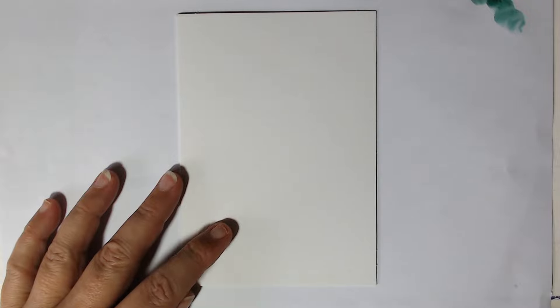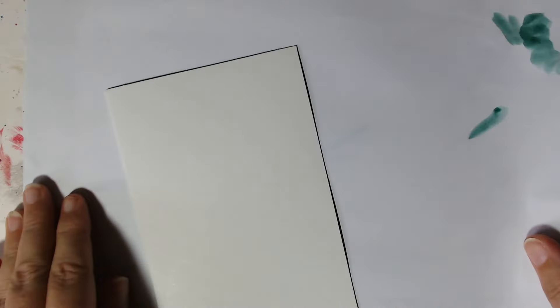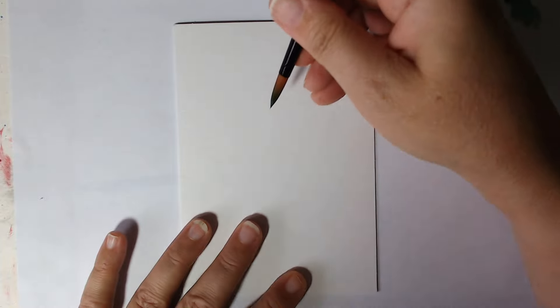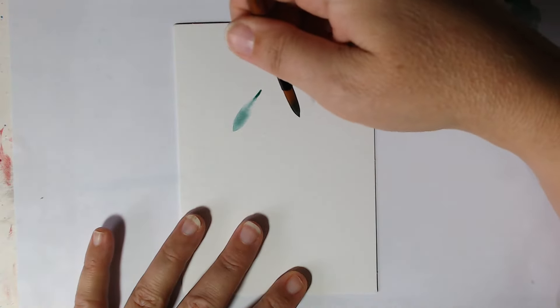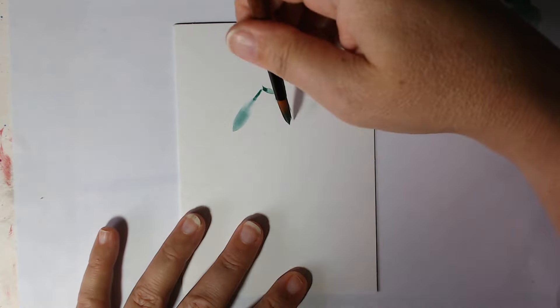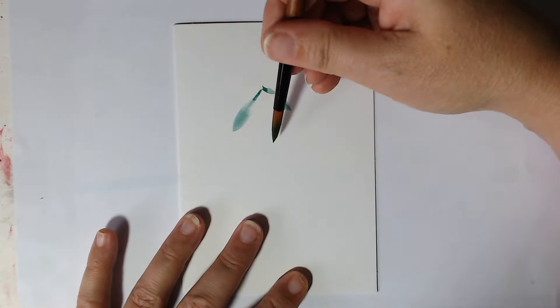So we're just going to come down and use the shape of the brush to move out and create our mistletoe shapes. I just need to make sure I've got the right amount of colour. For the first one, we're just going to go like that, then pick it up and come to a point again. We'll do a few of these — bigger ones and smaller ones — so that they're coming down. Make sure you've still got water on because you don't want the colour to be too strong — you want it nice and watery.